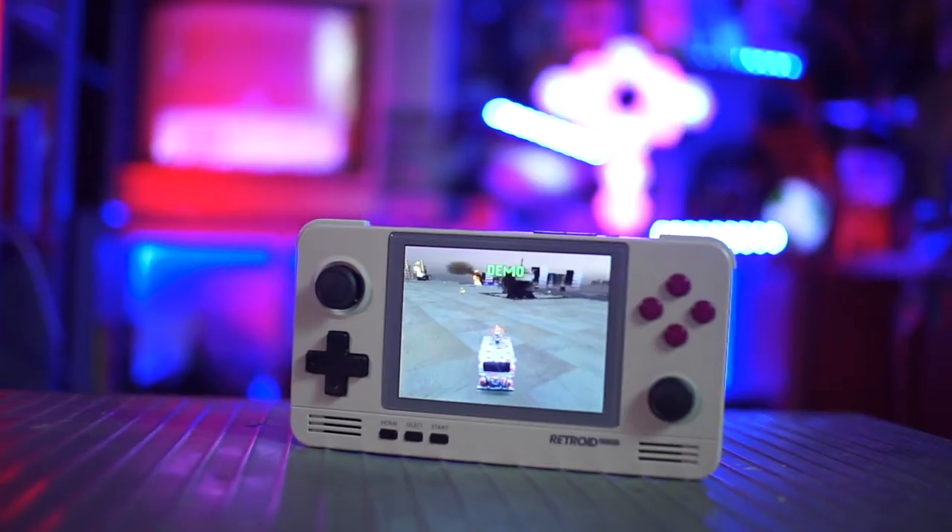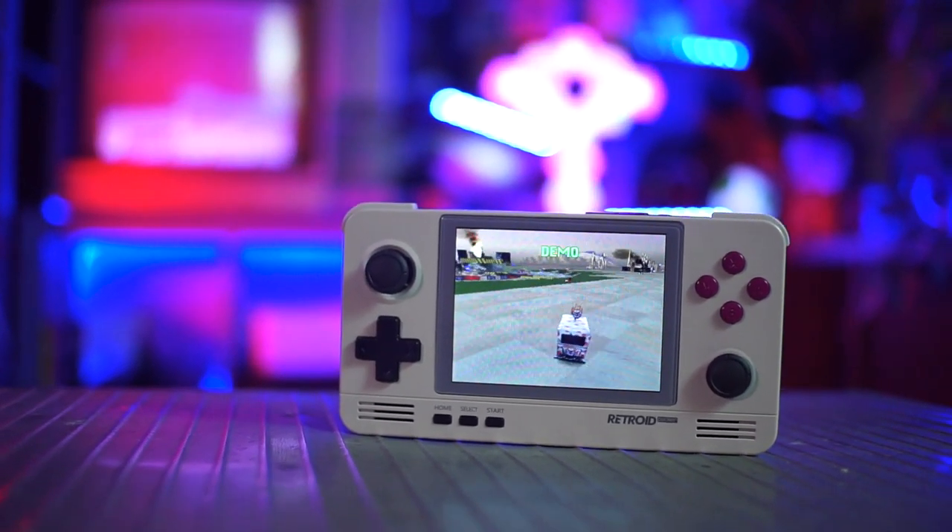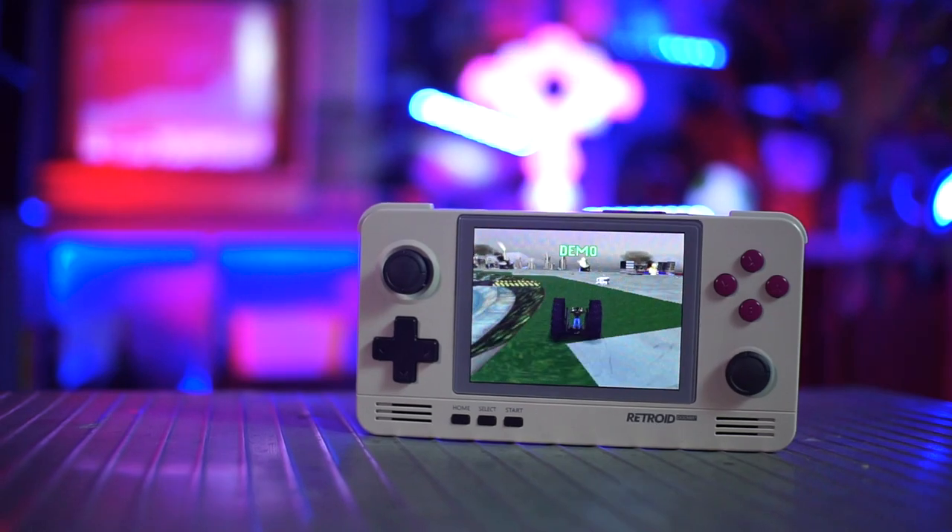The PS1, Dreamcast, and N64 get a little wonky. When I was running the basic PS1 emulator, some games worked flawlessly and some games were super choppy. I know that you can optimize settings for different games, so just understand that you're going to be doing some tinkering depending on what type of games you're going to play.